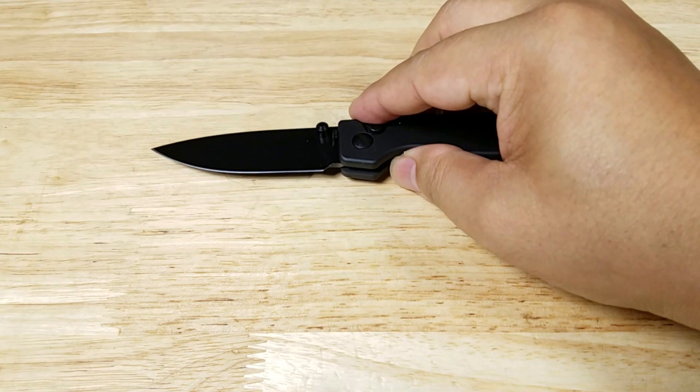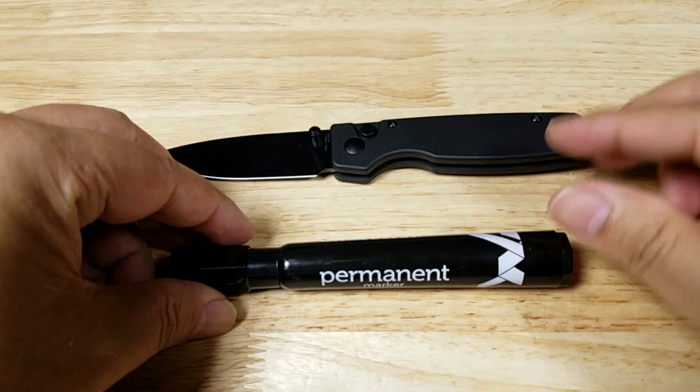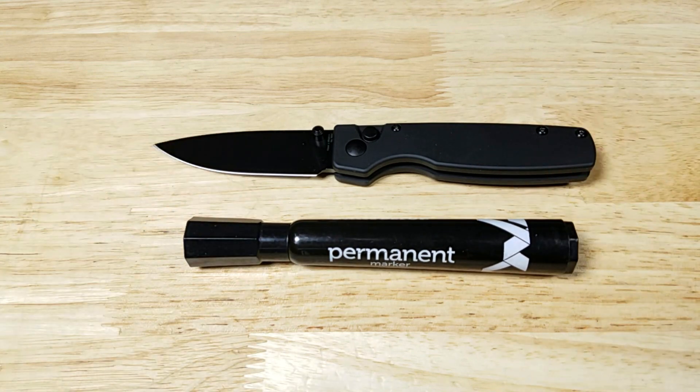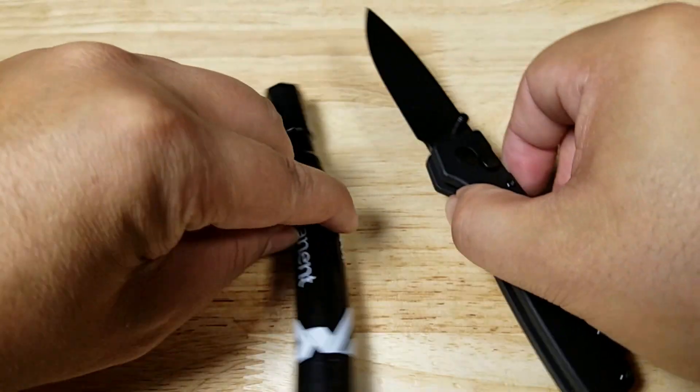Let's have a look with the blade open up. There it is — it's longer than the length of a permanent marker. We'll turn it sideways as well.